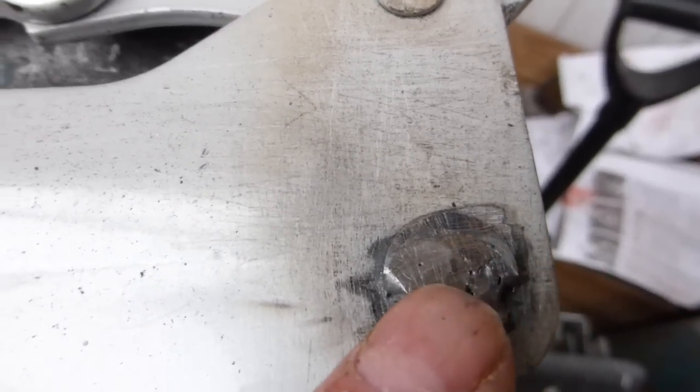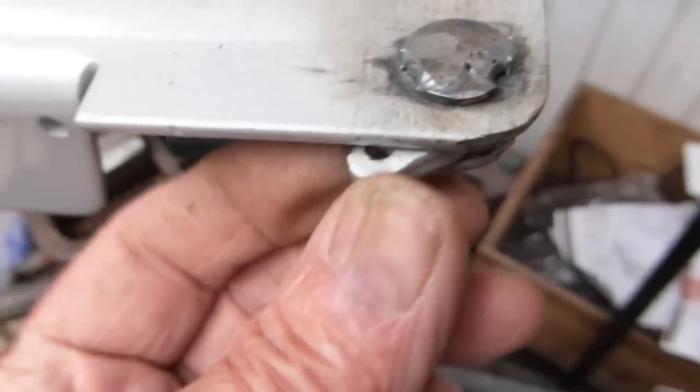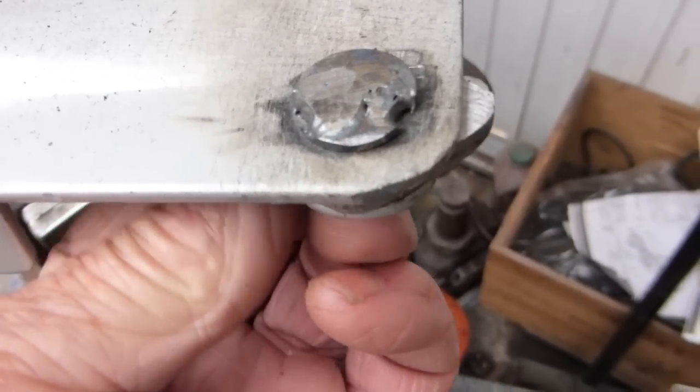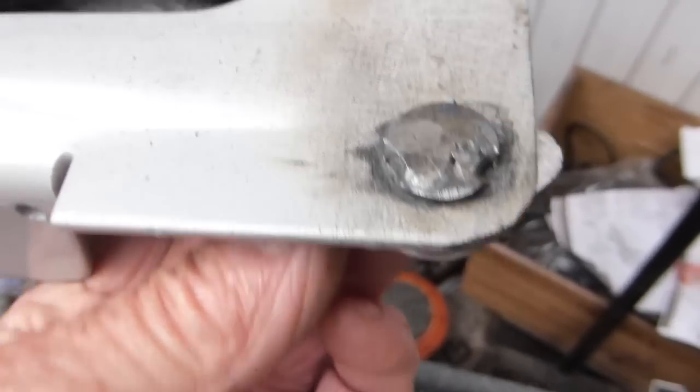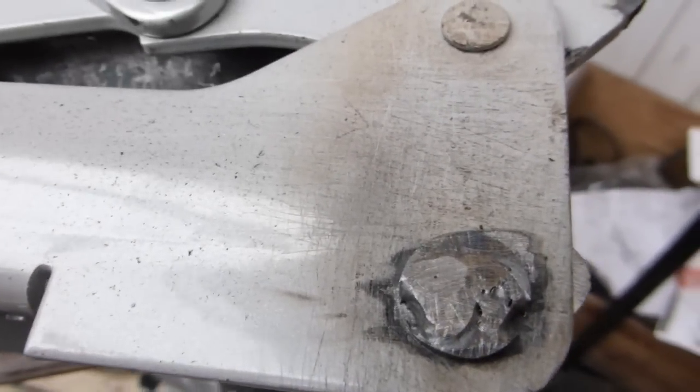I just put a washer over the end that I'd ground off. You can see underneath there — there's a single washer in the side. Make sure you put it back on the right side so it's not pushed over, then put it back together.